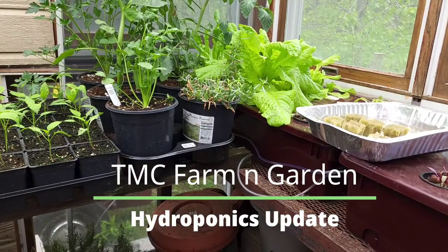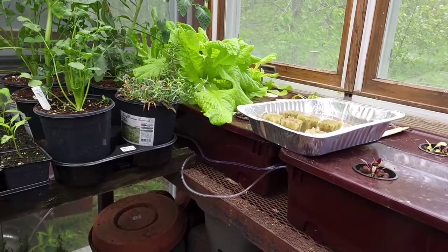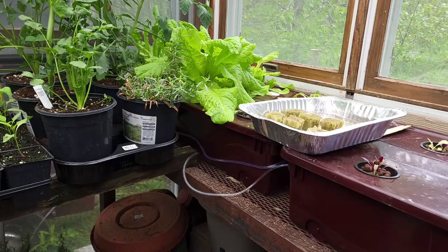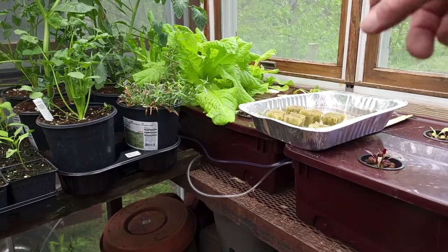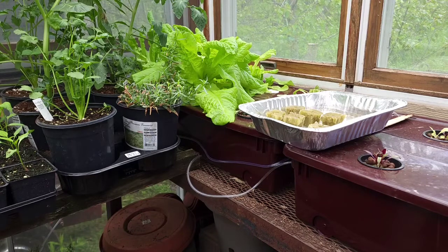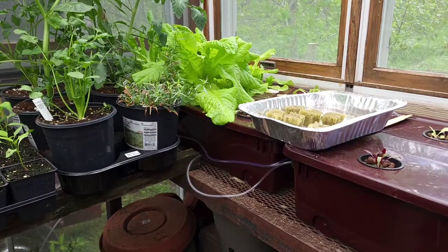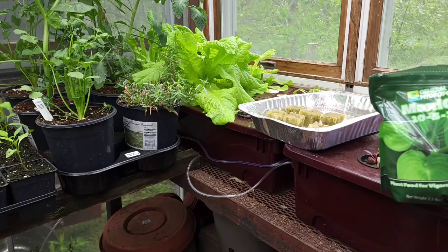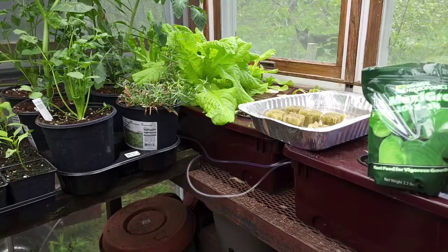This is Fred from TMC Farm and Garden, welcome back. As you can see, for what we planted a month ago — which is this butter crunch — wow, that's awesome! We've already had two salads from it, we just cut two days ago for another one. The fertilizer I'm using in there is the Maxi Grow for hydroponics — it comes as a concentrate — the 10-5-14.